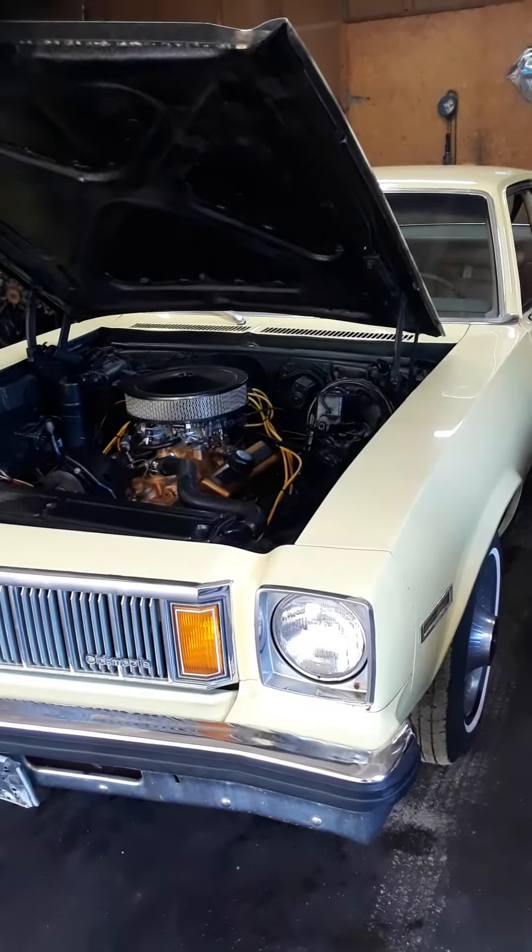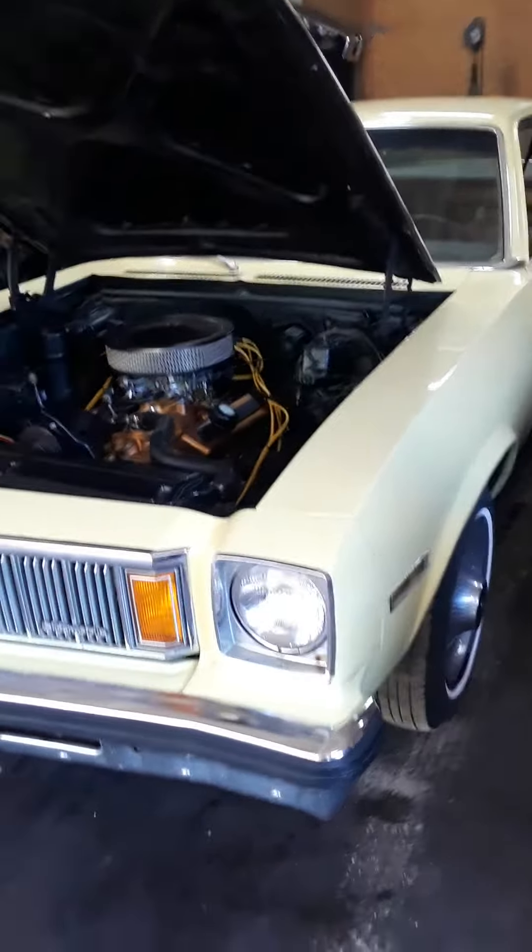Hello YouTube, I'm Joel with Clarkston Performance. Here's the 1979 Oldsmobile Omega I just finished. It still has to go to the exhaust shop.